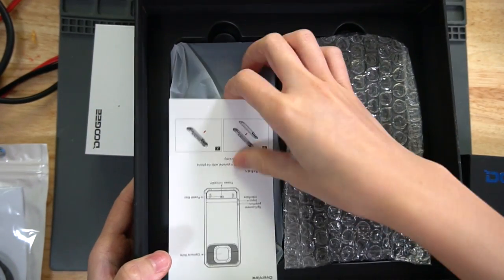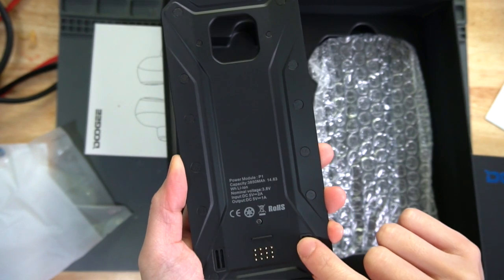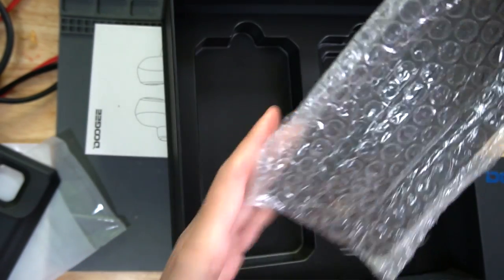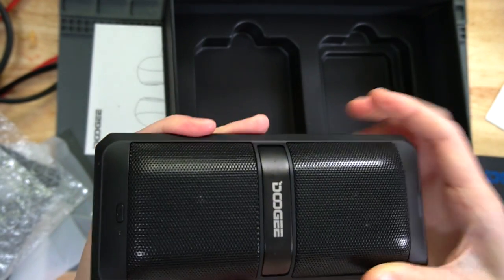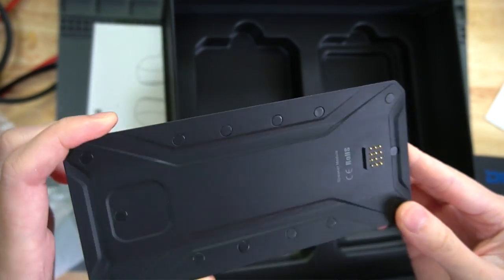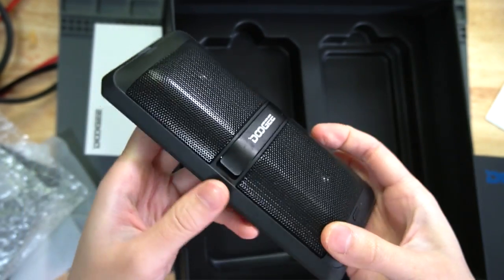At the bottom there are other accessories. This is the power module — it's magnetic. If you attach this module to the phone, you can charge it automatically. The other module is a hi-fi speaker with a kickstand on the back. This adds volume and it's a portable speaker. As long as you attach it, you don't have to bring your own speaker.